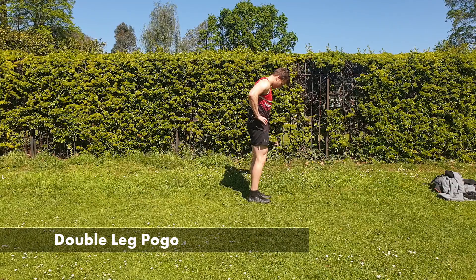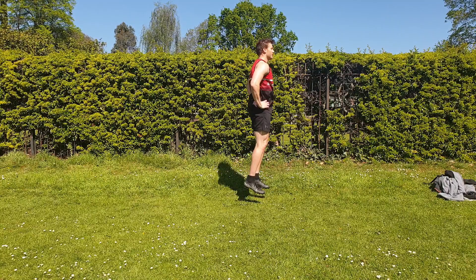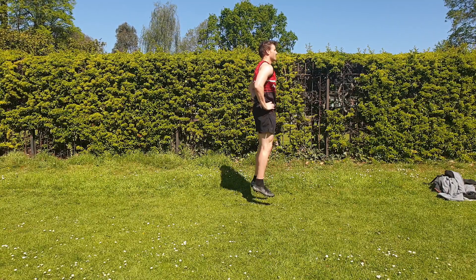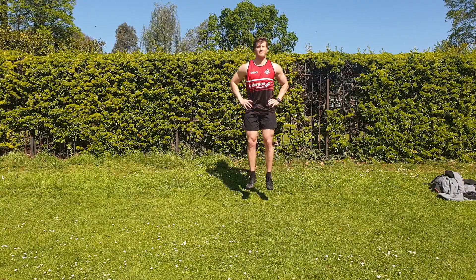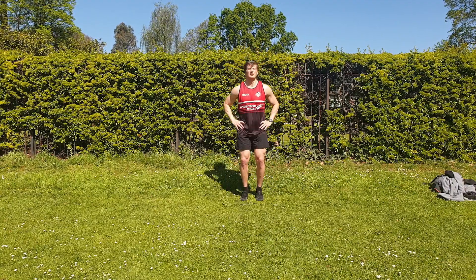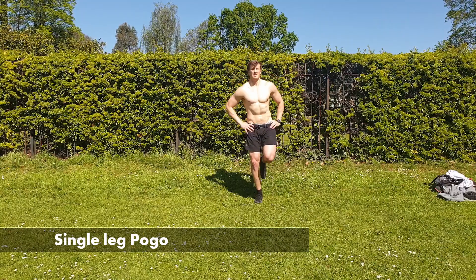From here we can then go on to double leg pogos. Pogos are a great way to develop that spring in our Achilles. We want to make sure that our toes are more flexed towards the ceiling and not pointed towards the ground. We're trying to be as springy and spend as little amount of time on the ground as possible, and we're trying to float for as long as we can as we push off. Start with double leg — it's a great way to make sure that you get that springiness back especially after an ACL recon.